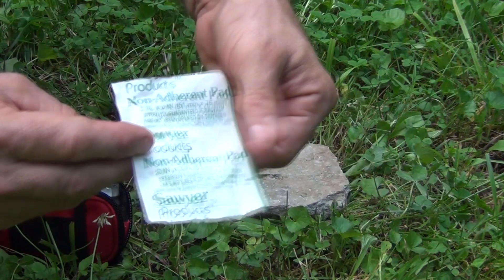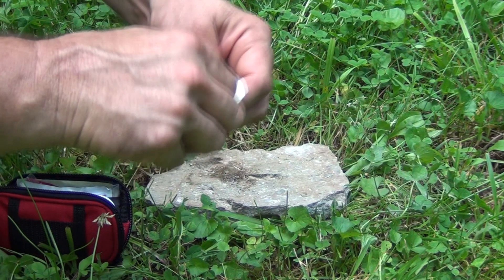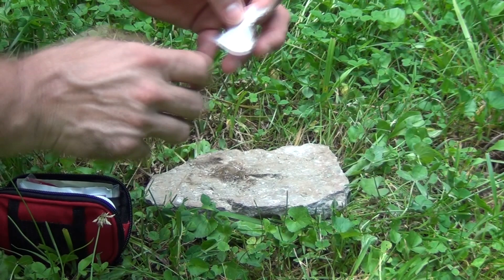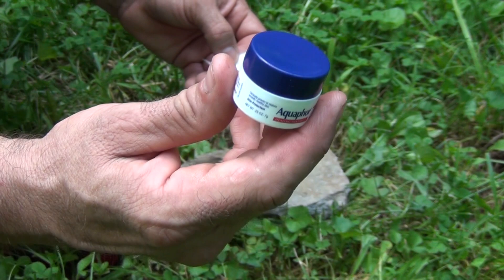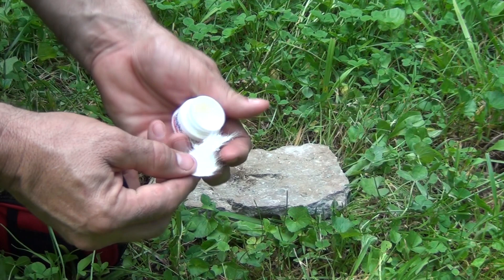The next fire starting trick from your first aid kit uses one of these gauze pads. Open it up — you don't want to use the whole thing, because we're trying to conserve resources — and tear off a decent bit. These are fairly difficult to light with a ferro rod unless you scrape them up pretty good. What makes this burn well is we're going to use this Aquaphor. It's for dry chapped lips, dry chapped skin, minor burns, cuts, abrasions — but the petrolatum in it is a big help.